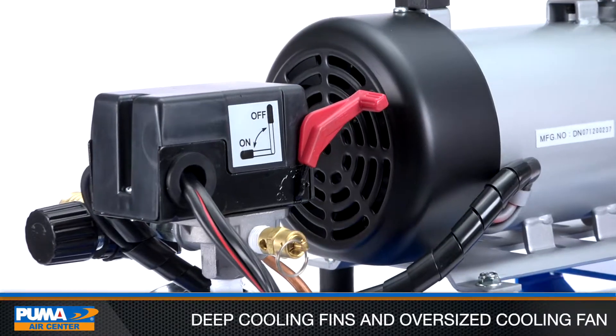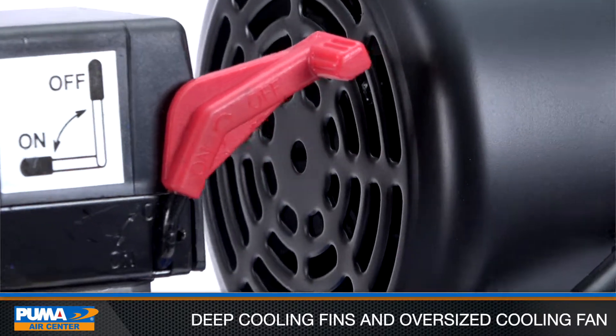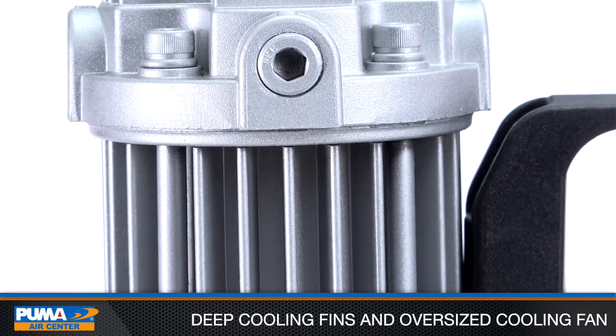The deep cooling fins on the pump and an oversized cooling fan on the electric motor prevent overheating and deliver continuous duty cycle for heavy-duty services.